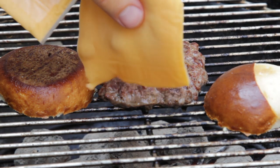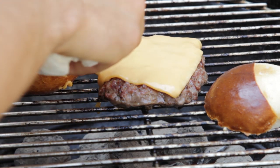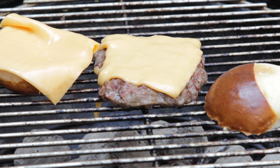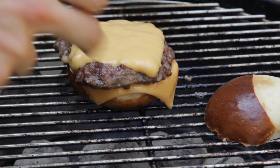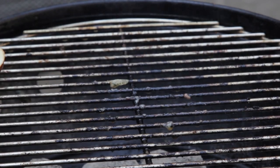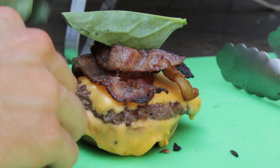I took the pretzel bun and put it down. The cheese was so hot it was melting long before I ever put it on the burger. I put one slice of cheese on the bun and one slice on the burger, and we are ready to take this off. We're going to start building one of the quickest sandwiches I've ever made — and honestly, I'm thinking one of the best. Bacon always goes first because it gets nice and sticky with the cheese.